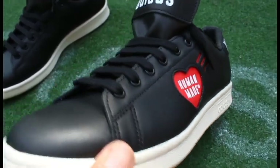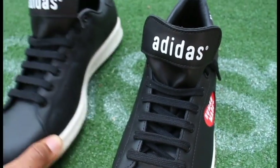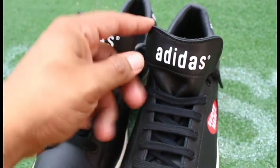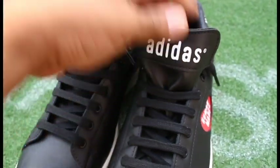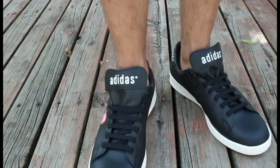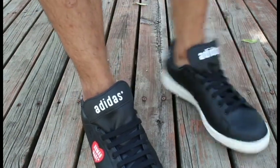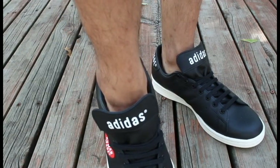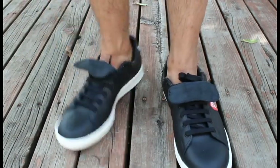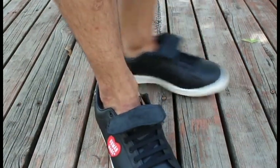As we get to the tongue of the sneaker, they went ahead and removed the Stan Smith logo and added the Adidas name in big letters. I actually like how it looks on the tongue. This is one of my favorite parts of the Stan Smith — the oversized tongue — and the Adidas lettering really makes the sneaker pop. You can even wear it folded down, which adds another look to it, almost reminds me of the Adidas Samba look, like those indoor soccer shoes.